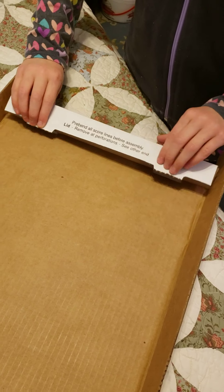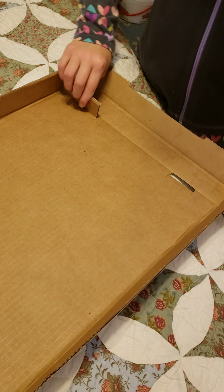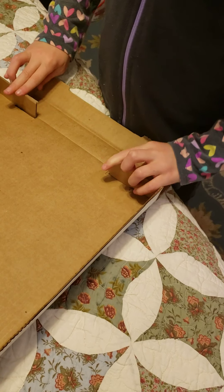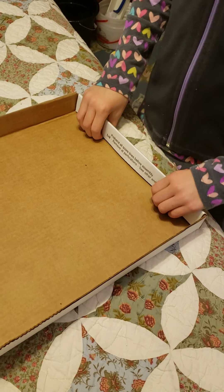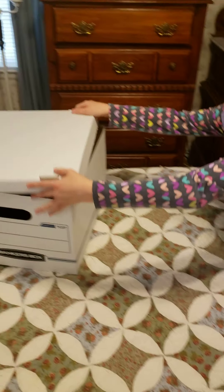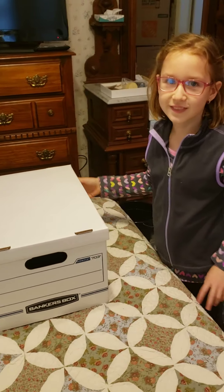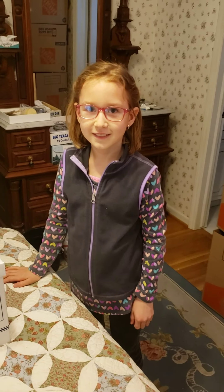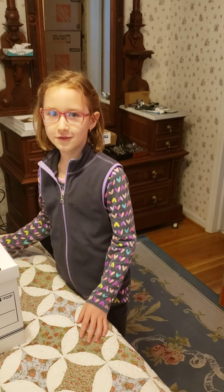And then you fold. First, you put these there, and you put the side down. And then you fold the other side with these here, and fold the other side down. And you're done.